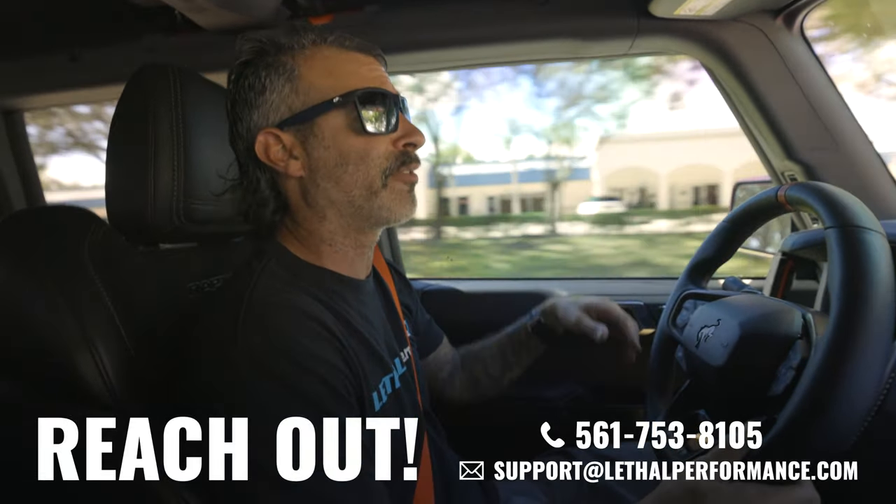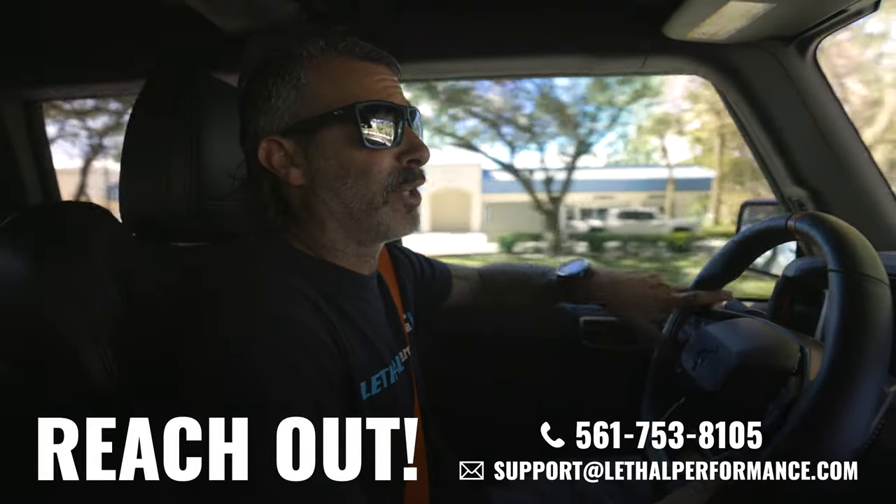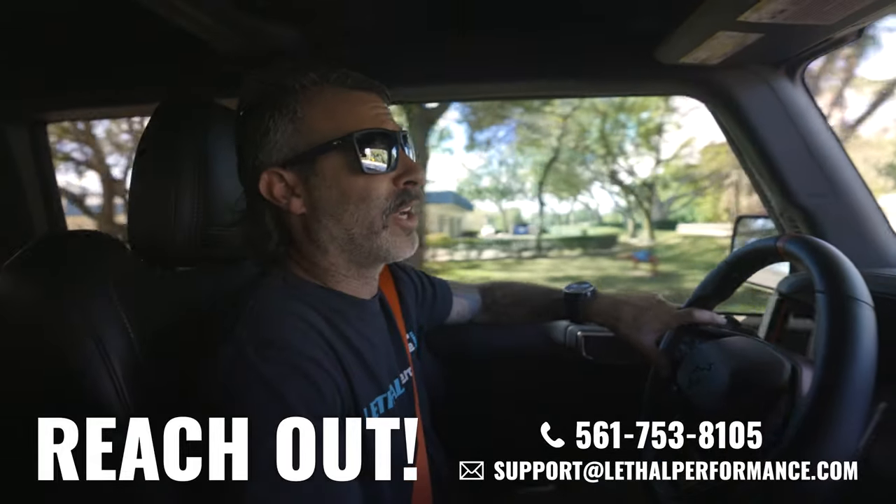A great mod for all you Bronco Raptor guys out there. We have these in stock here at Lethal Performance — feel free to reach out to us at 561-753-8105. Make sure to like the video, subscribe to our channel, and comment if you have any questions. Really appreciate it. Mustang King, Bronco King, and I'm out.